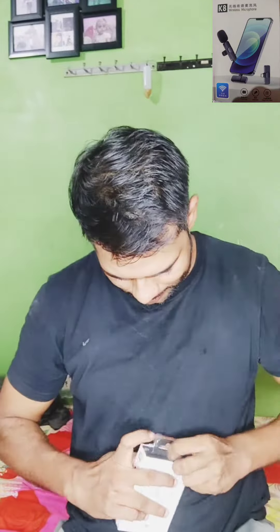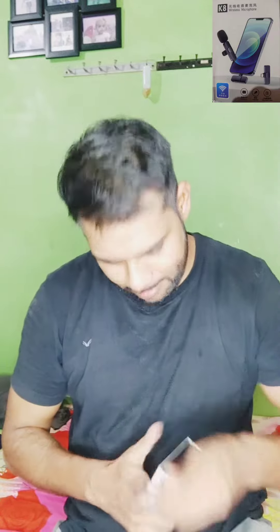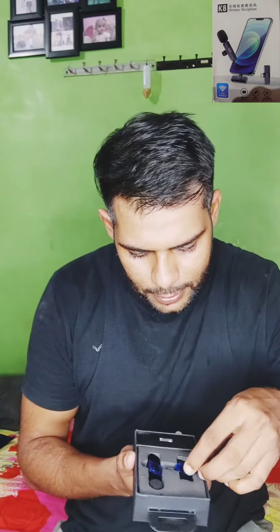First of all, let's put it on top. This is a simple thing — you can see it on top. There are two parts. The first part is the receiver.